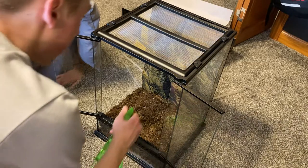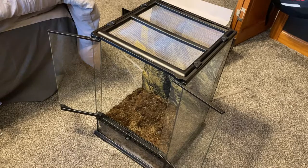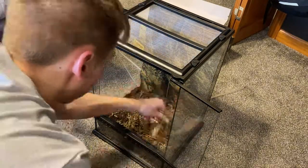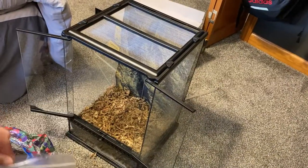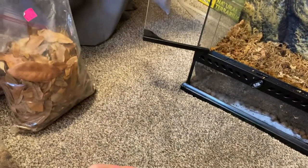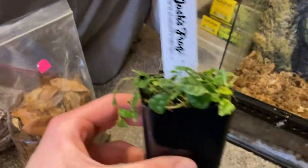So now I'm just going to spread down just a little bit. I'm going to add some moss, some leaf litter, and then some plants. I got this nice little plant which is a ficus pumelia, and hopefully it can grow up this background. But before I add it, I gotta wash the roots off.